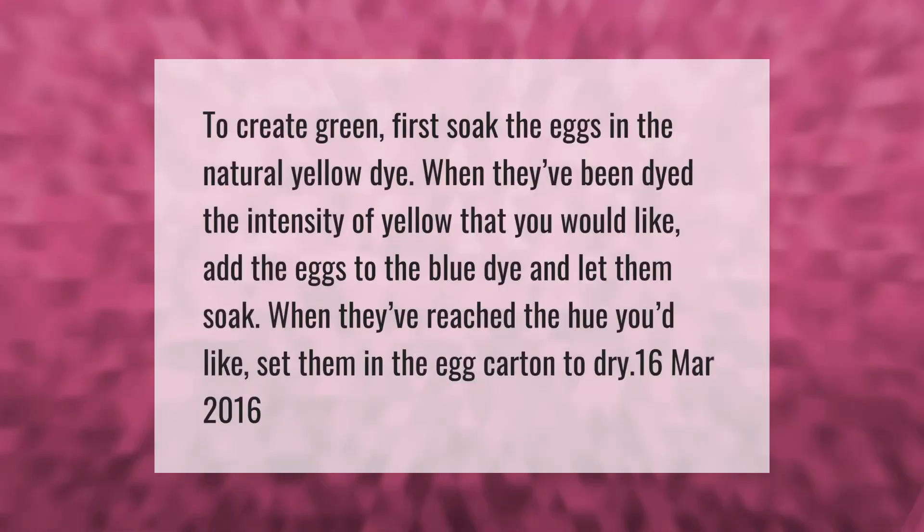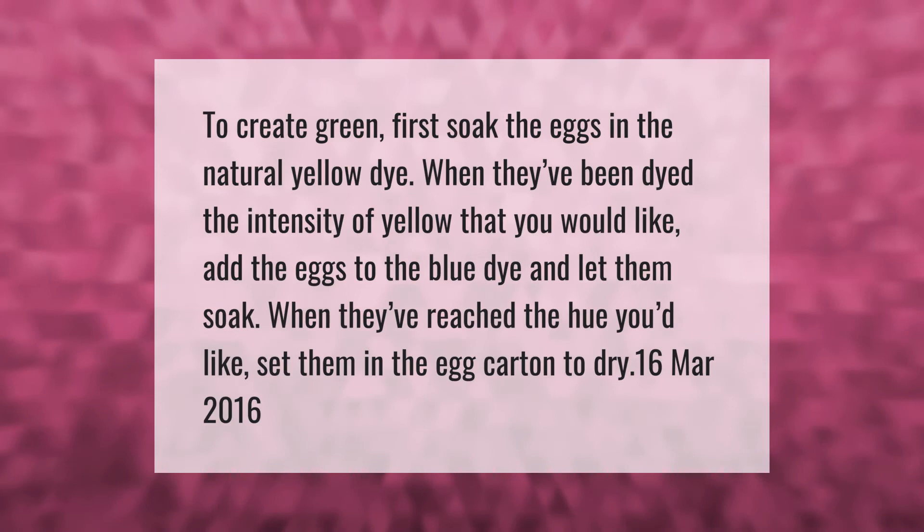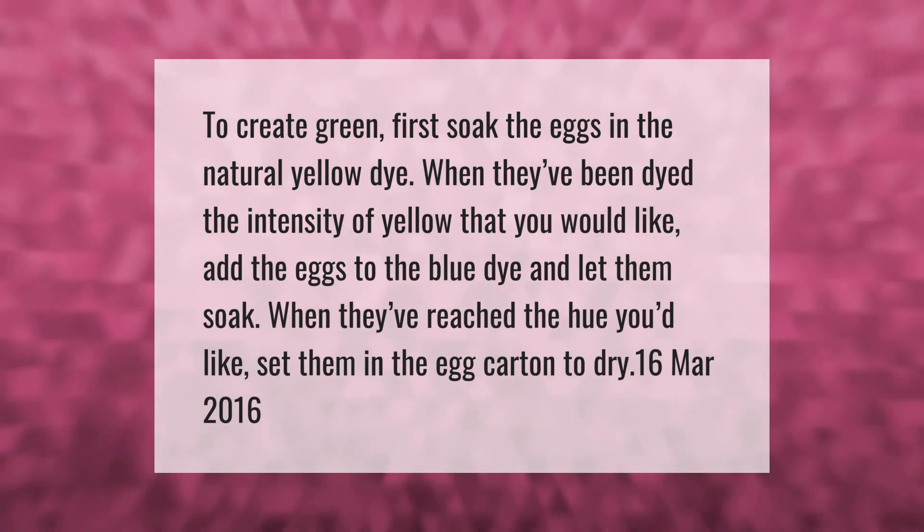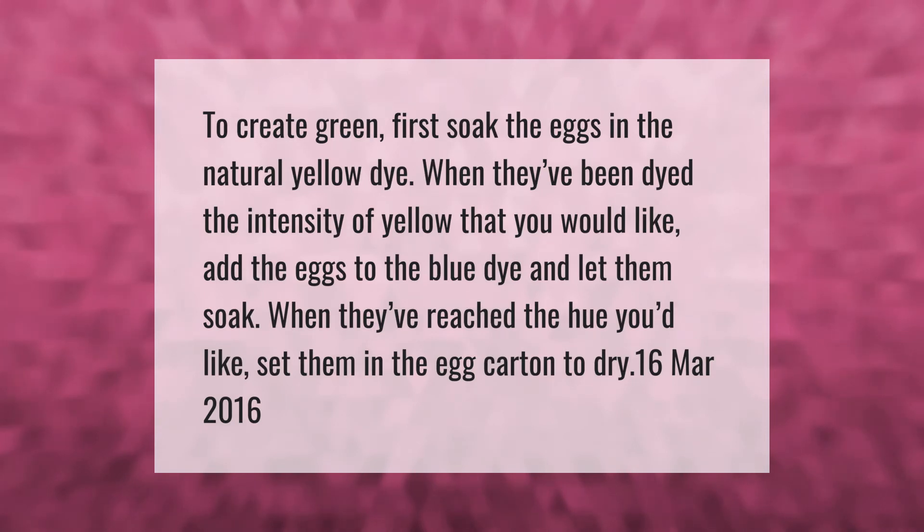To create green eggs, first soak the eggs in the natural yellow dye. When they've been dyed the intensity of yellow that you would like, add the eggs to the blue dye and let them soak. When they've reached the hue you'd like, set them in the egg carton to dry.